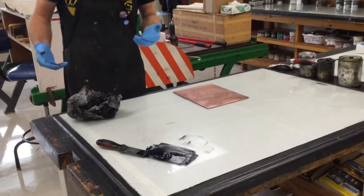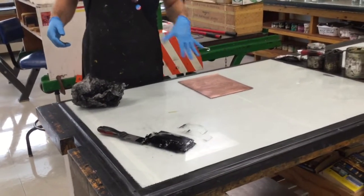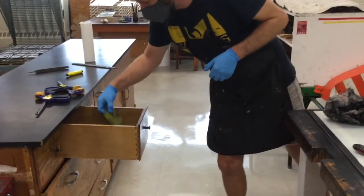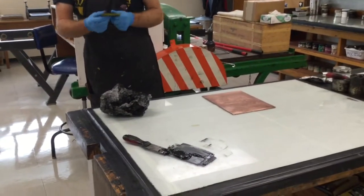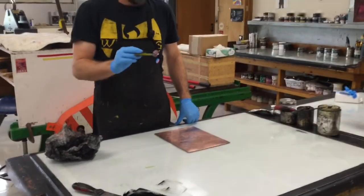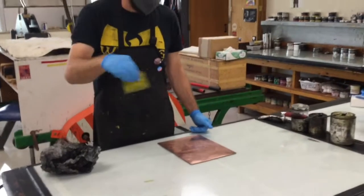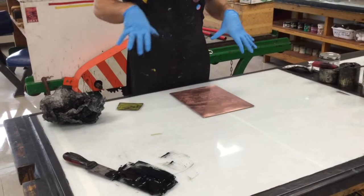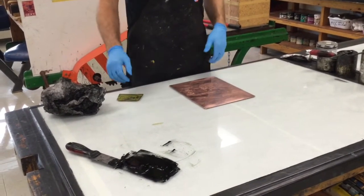We're not going to be applying ink the same way we did before. Rather than using a brayer, we're going to use one of these inking cards, which are in the second drawer. This is just a plastic card you can get from an auto parts store — these are actually used to apply Bondo or fiberglass, but we use them as a way to spread and apply ink. You can use the silicone mats underneath your plates to keep them from sliding around.